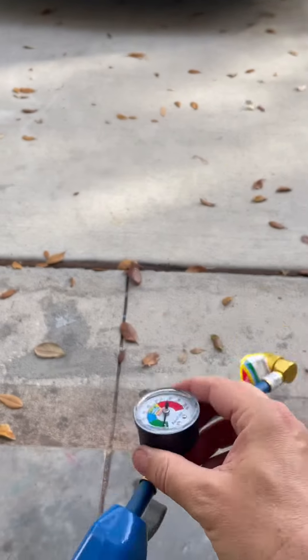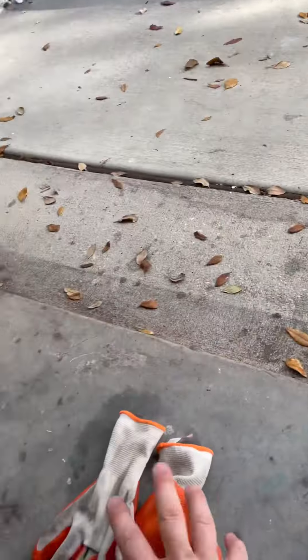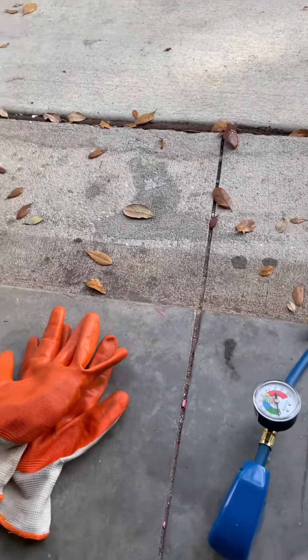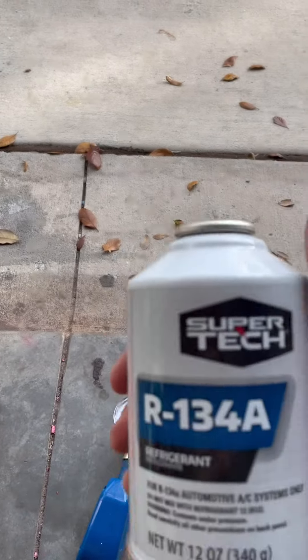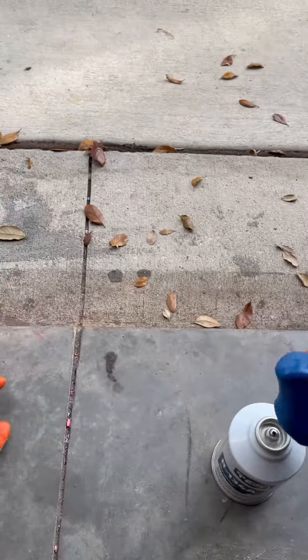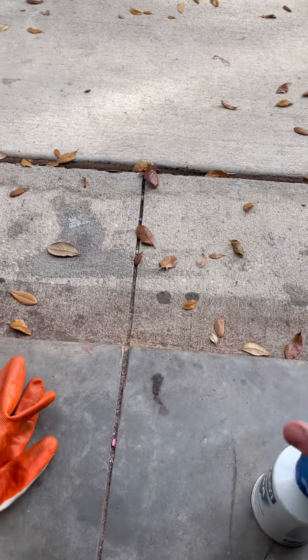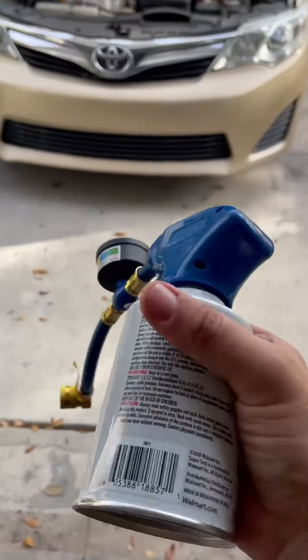That's my Camry 2012. I'm using my gloves right here — make sure you have protective goggles just in case. What you gotta do is put this nozzle on top of this container with the refrigerant.